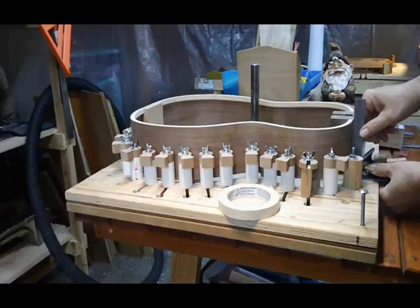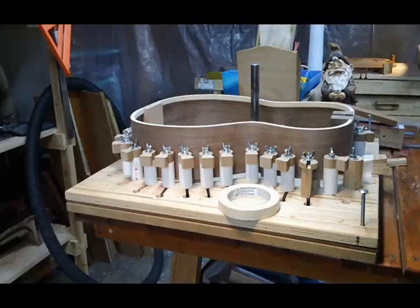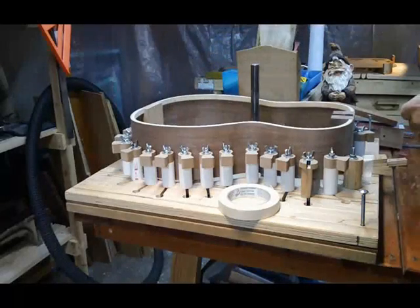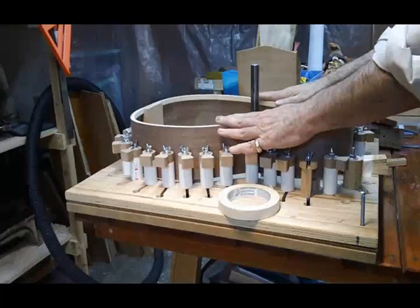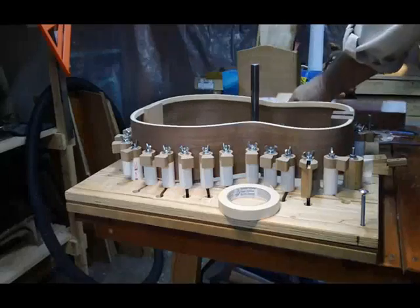Double-check. Double-check: four and seven-sixteenths, and just to make sure this hasn't moved — great. Having done that, we take an abrasive bar.